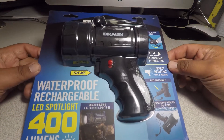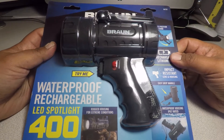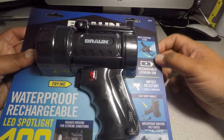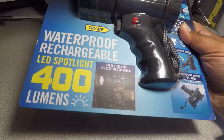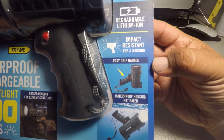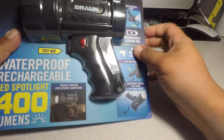This is one of the newer items from Harbor Freight. Apparently it's waterproof, shockproof, and rugged, so you can take it out in the field or out in the desert. Item number 64757, Brawn brand. It says rugged housing for extreme conditions, multi-position stand, rechargeable lithium, impact resistant, easy grip handle, and waterproof housing with IP67 rating.